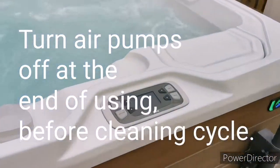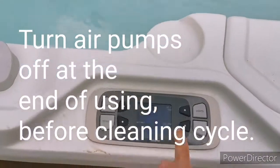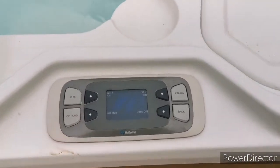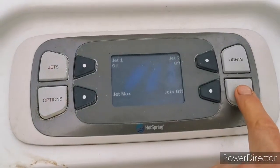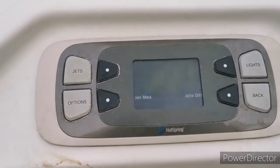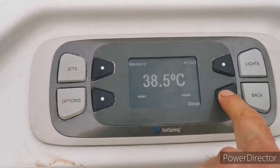When you've finished, press the jets to turn them off. Then set off a cleaning cycle — press back and then press clean.